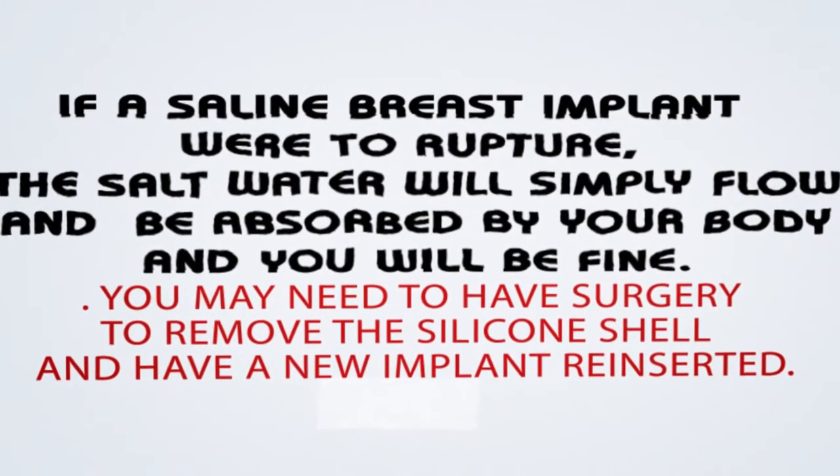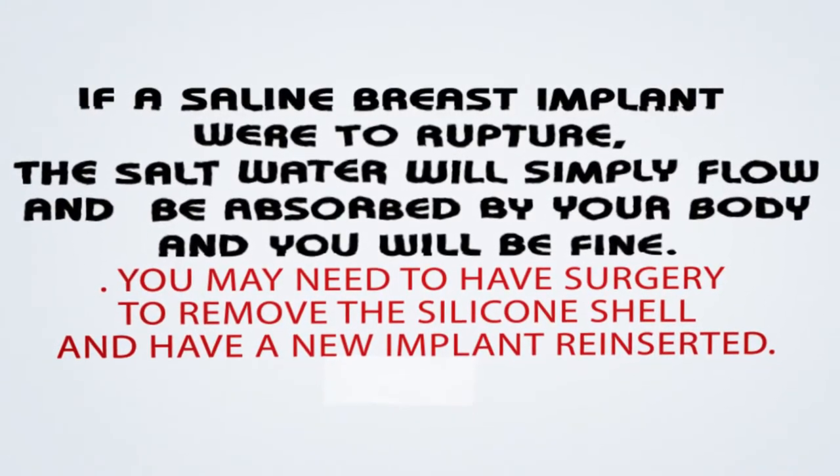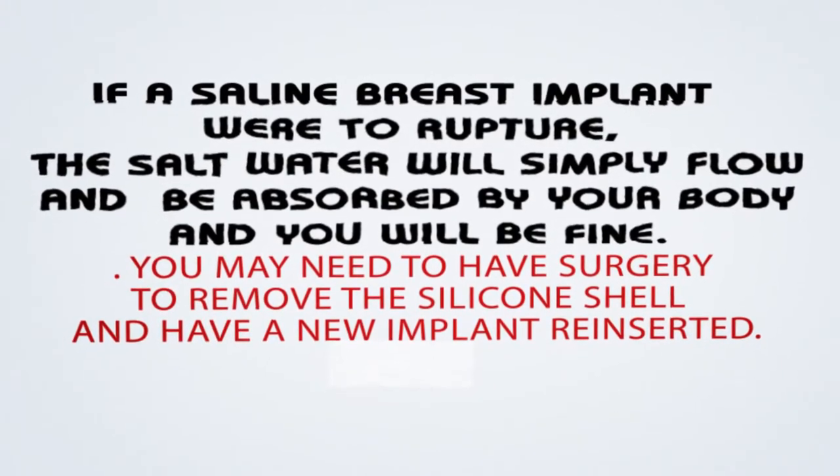If a saline breast implant were to rupture, the salt water will simply flow and be absorbed by your body and you will be fine. You may need to have surgery to remove the silicone shell and have a new implant reinserted.